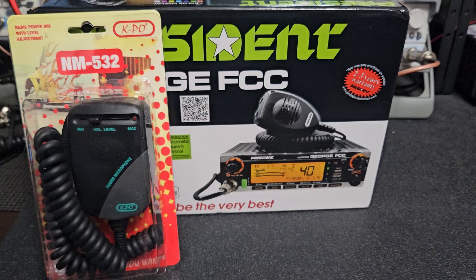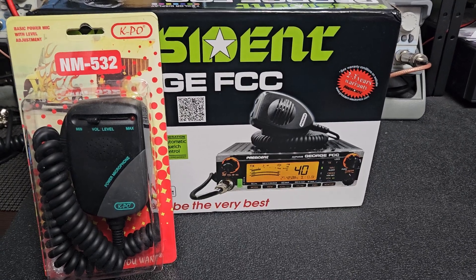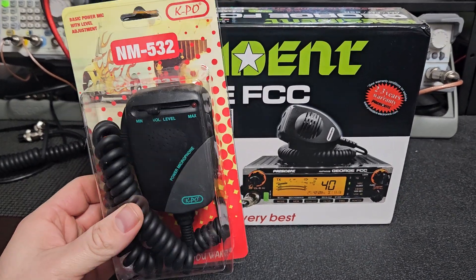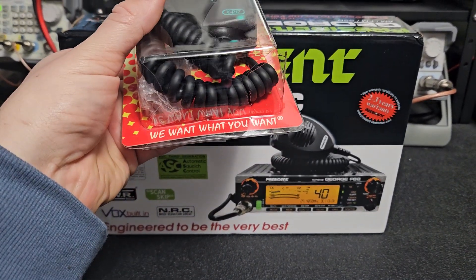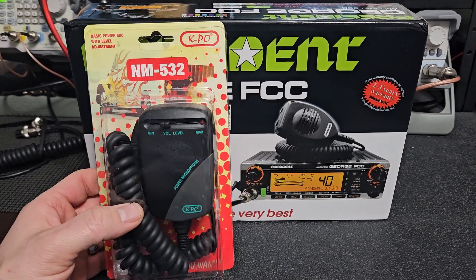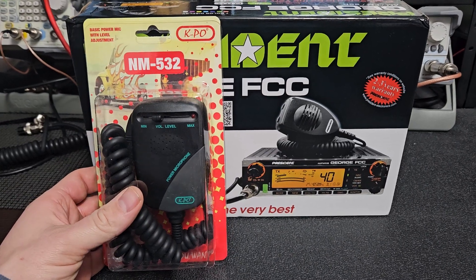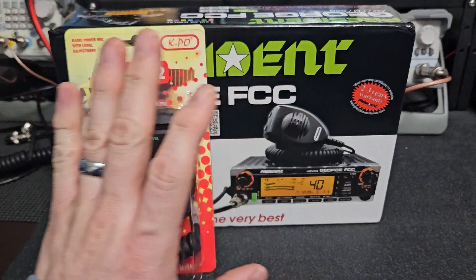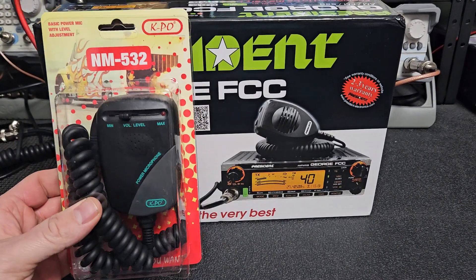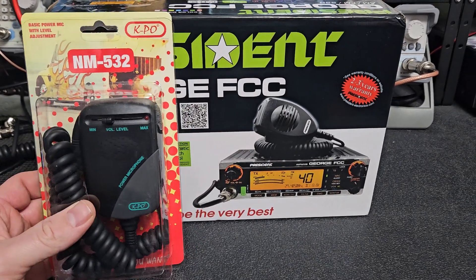Okay Steve in North Carolina, thanks for your order. I think this is like radio number four, so that's awesome, really appreciate it. This is your microphone here, already got a battery in it. This one does have a small crack in the blister pack. Sometimes that happens - these come in boxes of 25, two boxes in the master carton, so sometimes they vibrate during shipment. It doesn't affect the performance of the mic at all.